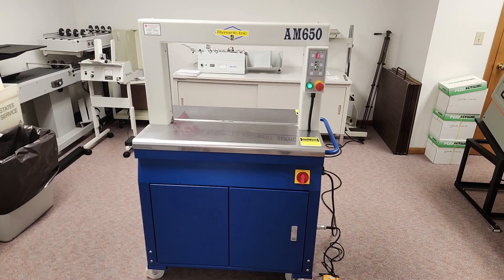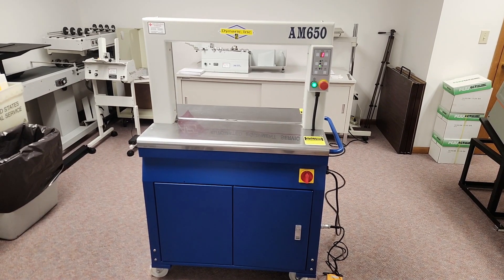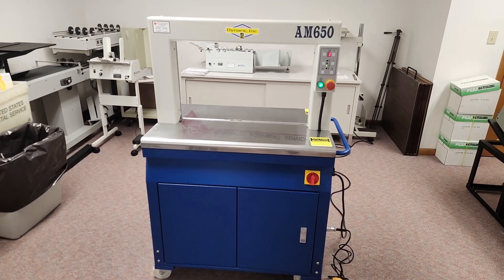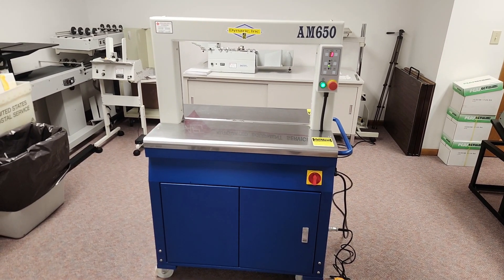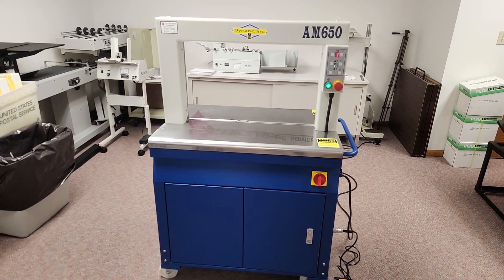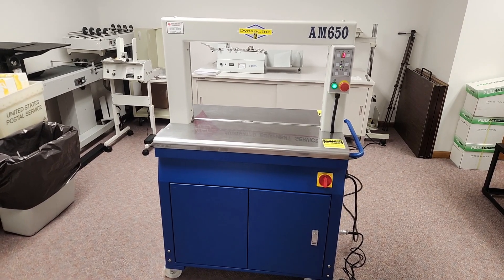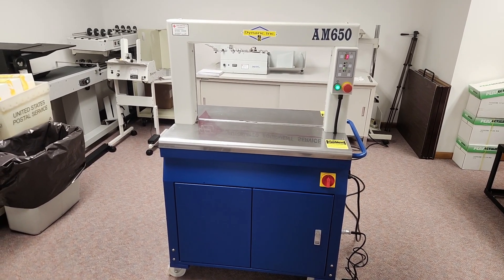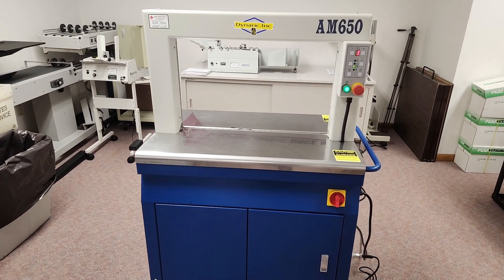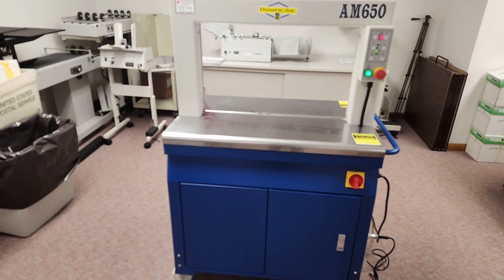This is a Dynaric AM650 automatic strapper. The arch size on this strapper is 650 millimeters wide by 400 millimeters high, which is approximately 25.6 by 15.7 inches. This is a used machine — a very lightly used machine.